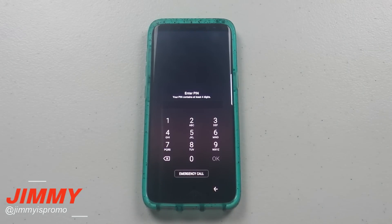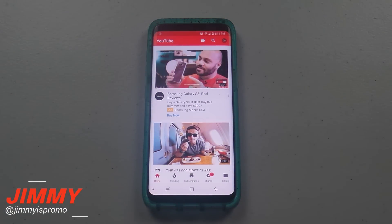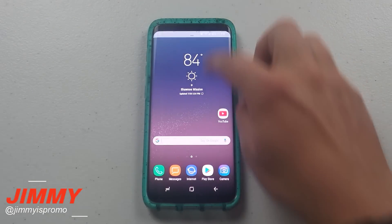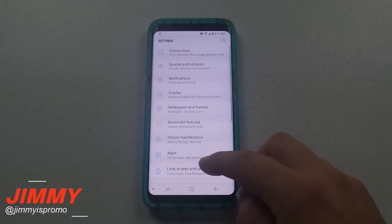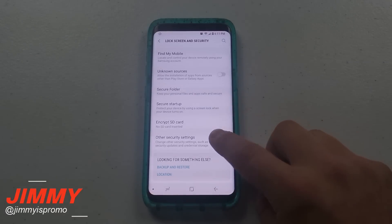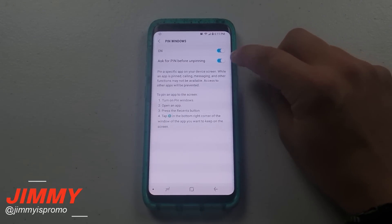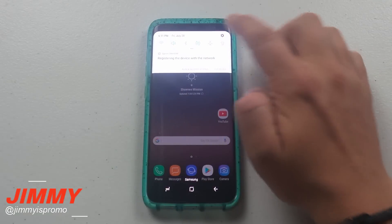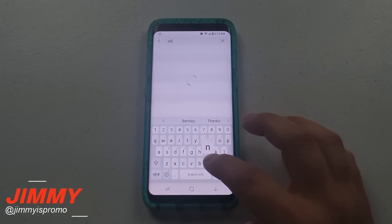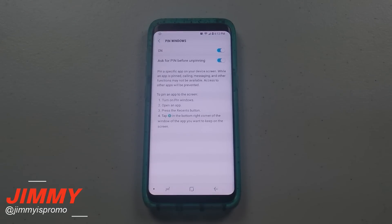When you press and hold both of those at the same time, you've unlocked it — but you'll be taken to the lock screen, still preventing them from getting into your phone. To find the pin windows setting: pull down the notifications panel, tap Settings, go to Lock Screen and Security, then Other Security Options, scroll down and you'll find pin windows. There you can turn it on and choose whether to ask for a PIN before unpinning. Or just search 'pin windows' in the Settings search bar for a shortcut.